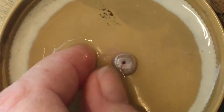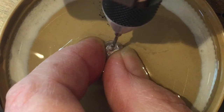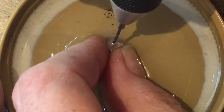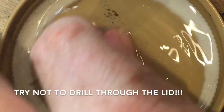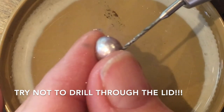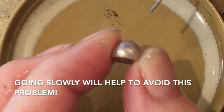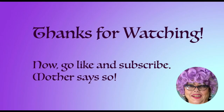I'm going to turn it over and drill from the back. Take it out frequently as you drill through the water to check if it's gotten all the way through. You definitely want to go from both sides.